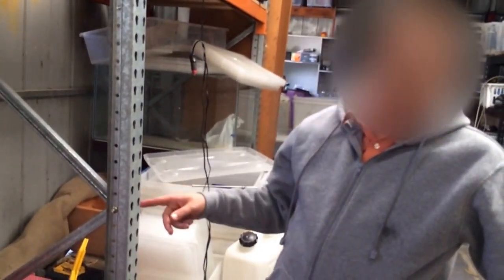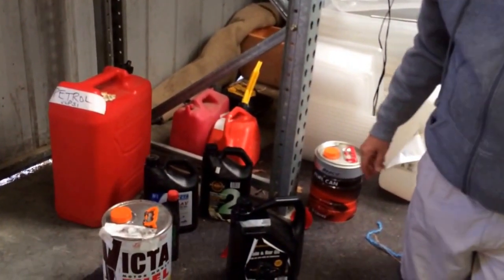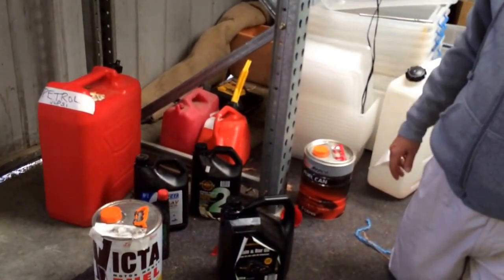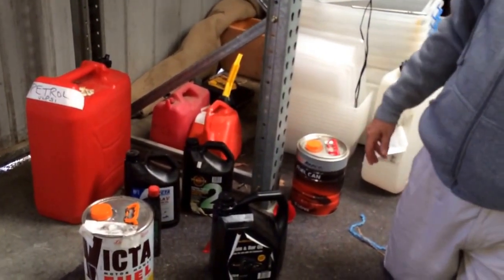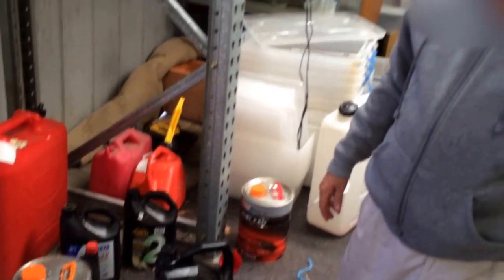You've got your four-stroke unleaded petrol, also called ULP. Usually this one we've got to use 91 octane, which is just how strongly it burns. The 91 is fine for most normal cars and for mixing up two-stroke petrol.